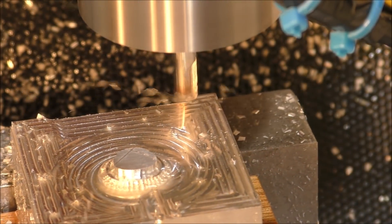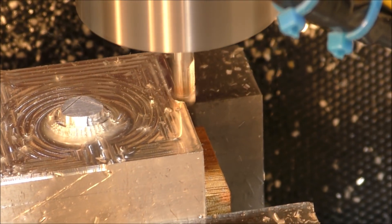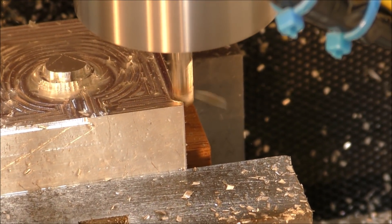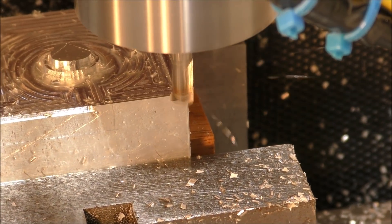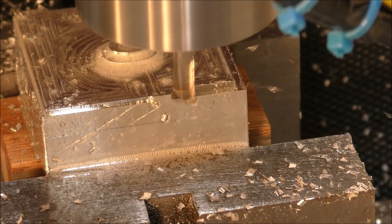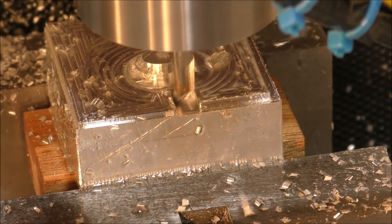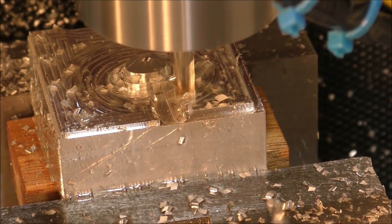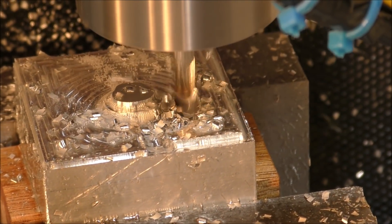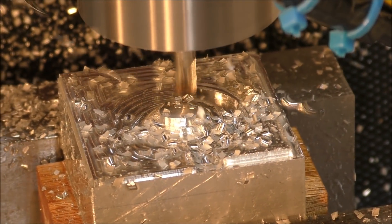This is now running at the fastest rate that I allowed it to run. At this point I did let it run at 100%, but I slowed it down just before it plunged into the material to take a full depth of cut, and I knocked it back to about 80%. So it's running 80% now and I don't think I'd run it any more than that.